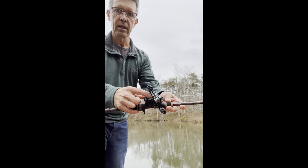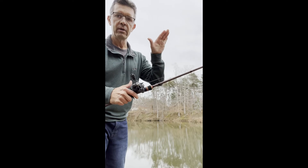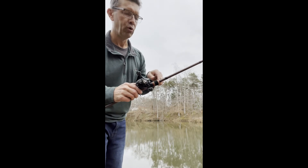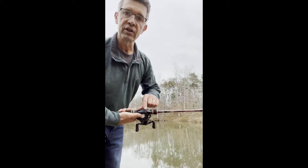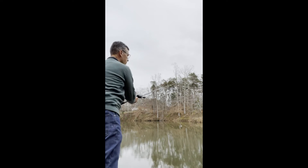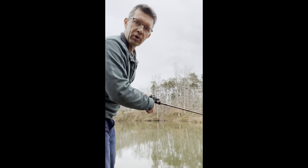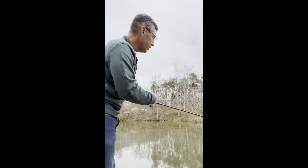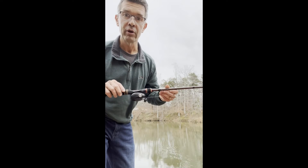So again: the Daiwa C100 HS series, seven-to-one gear ratio. Adjust the standard brake on one side, then the magnetic brake on the other side. I like to take my thumb off the spool and let the bait drop — as you can see, no backlash, no slack in my line, maybe a tiny spool bump but nothing to be concerned about. Set the magnetic brake to 14, and it casts like a dream. That's how you set up your new bait caster.